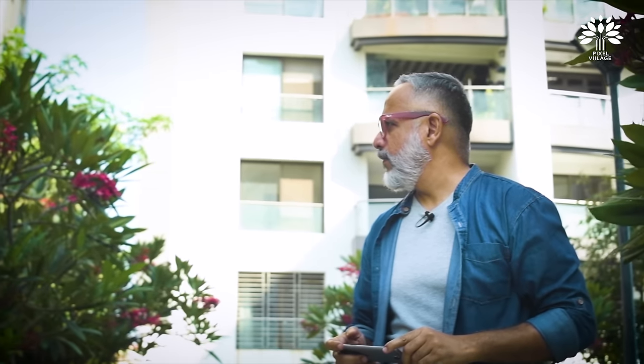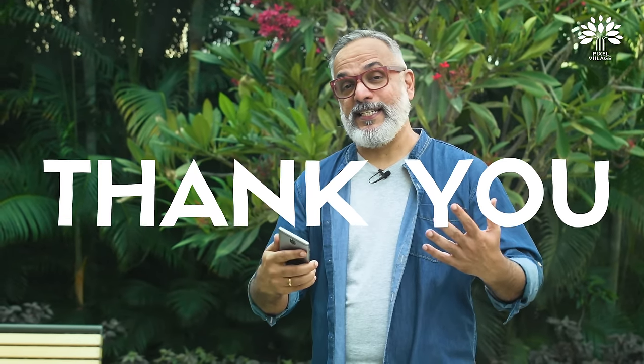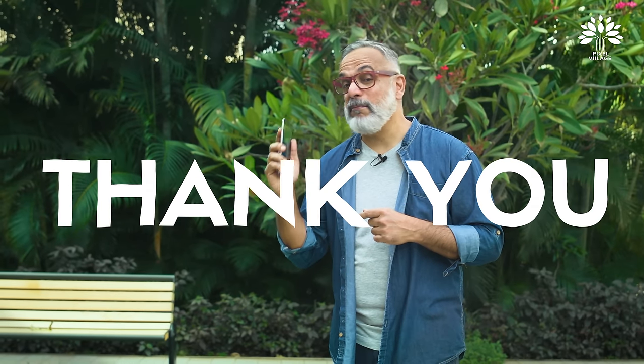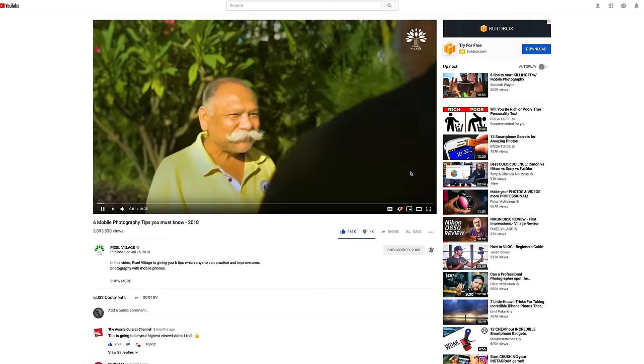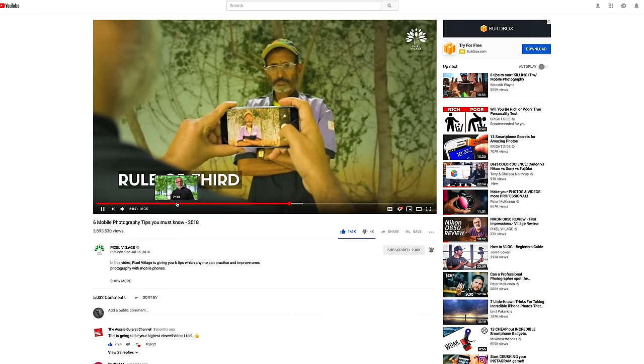Welcome back to Pixel Village, I'm Radhakrishnan. Due to popular demand we are back again with another video on mobile phone photography. Before we start, let me thank you for the overwhelming support you extended to our previous video on mobile phone photography. As we speak we are somewhere around 3.7 million views and counting. Thank you very much.